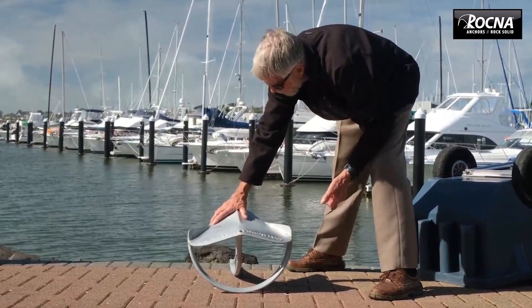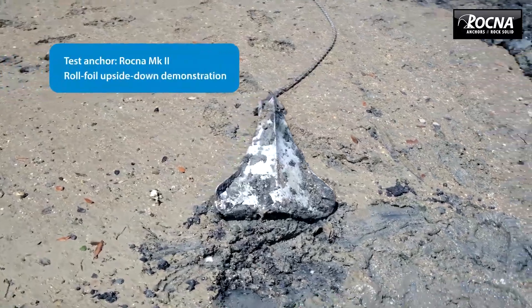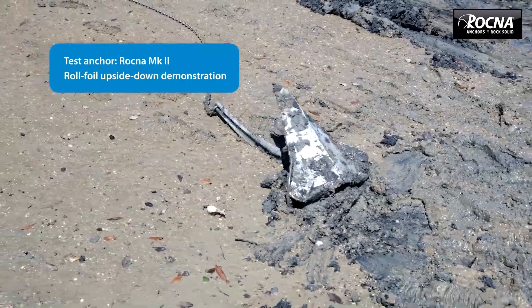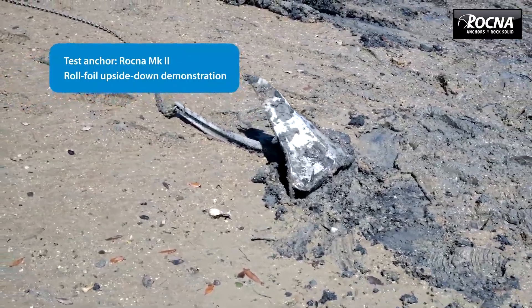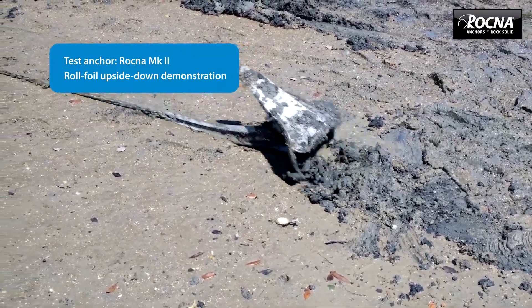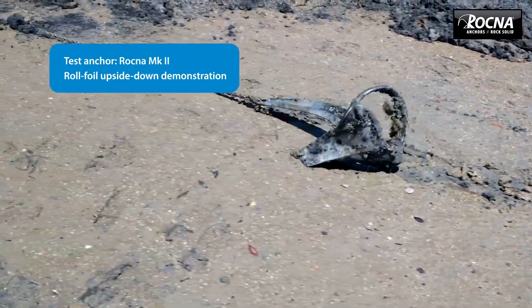The foil is shaped in such a way that if you were to drag the anchor in that position, the foil actually lifts the back of the anchor up — it pushes it up — which is a new feature. There's no other anchor on the market that I know of that will do something like that.